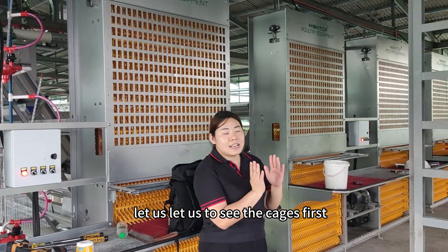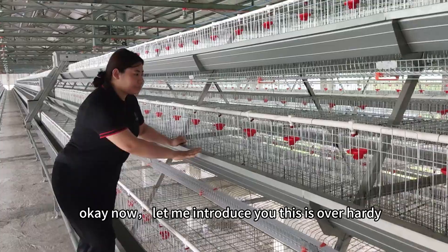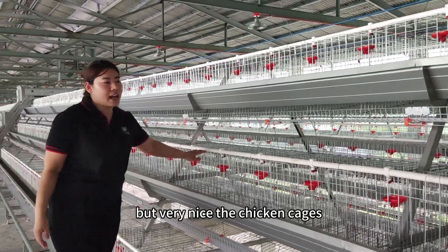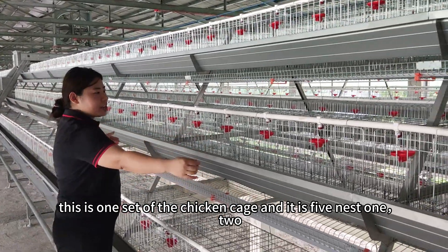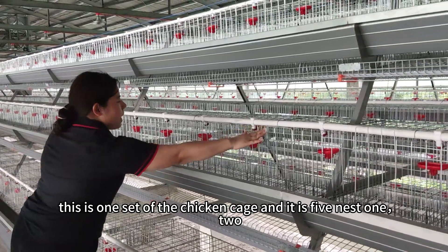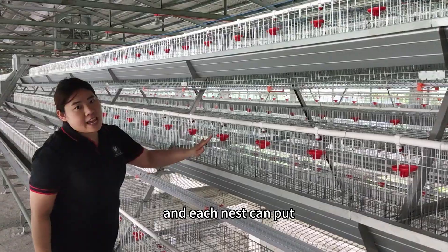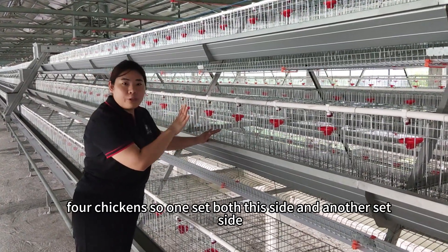First, let us see the cages. Let me introduce you — this is hot-dip galvanized chicken cages. This is one set of the chicken cage, and it is five tiers. Each tier can put four chickens.